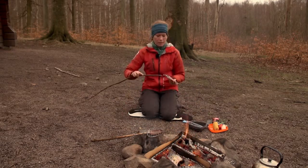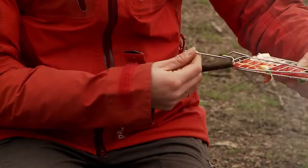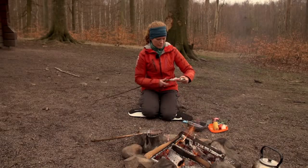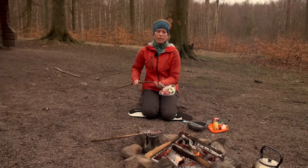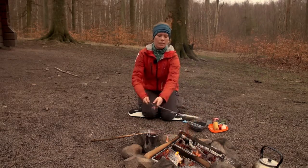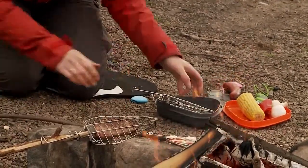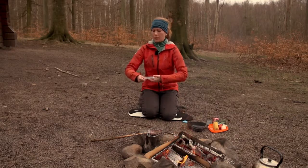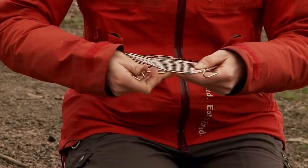You put the stick — you just take a normal stick from the ground — put it in here, like that, and you can start to grill. And if you want to grill something else, you can also open it up and lock it with the legs.